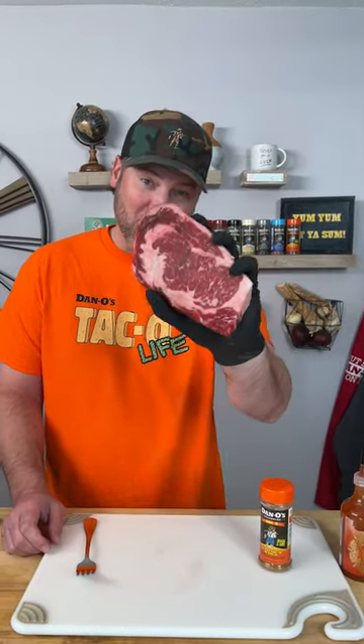All right my friends, I have a $35 ribeye — that's right, $35. Today we're gonna see if this thing will taco. That's the orange top, the new Dano's taco.